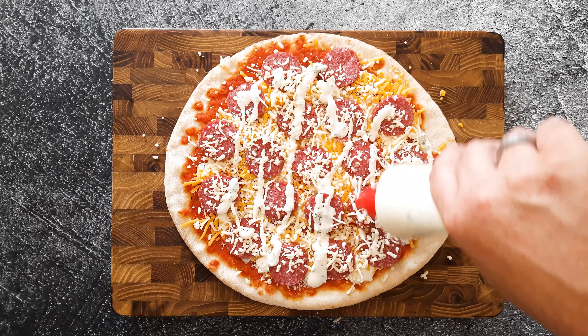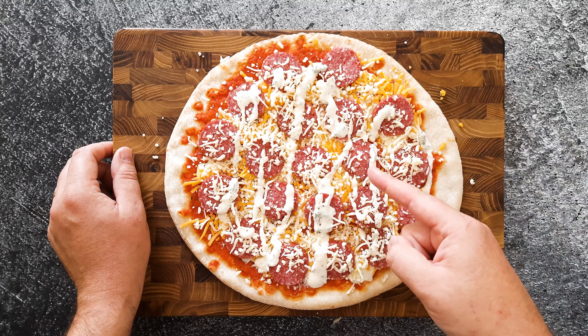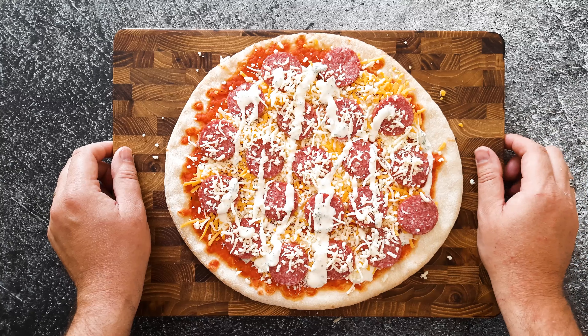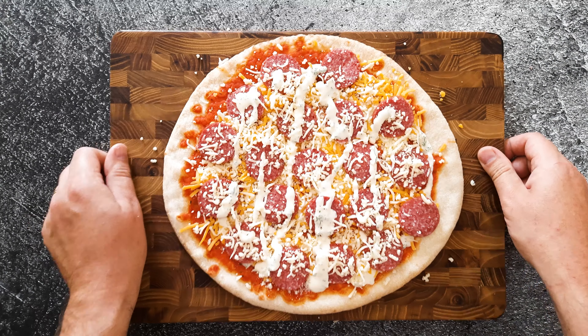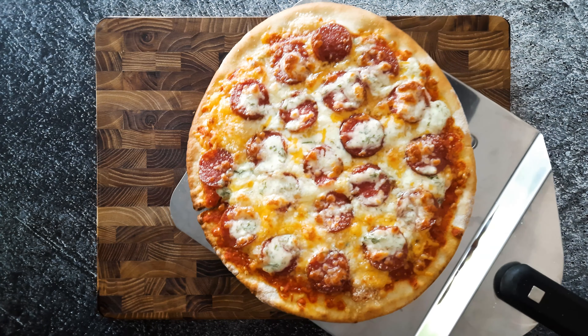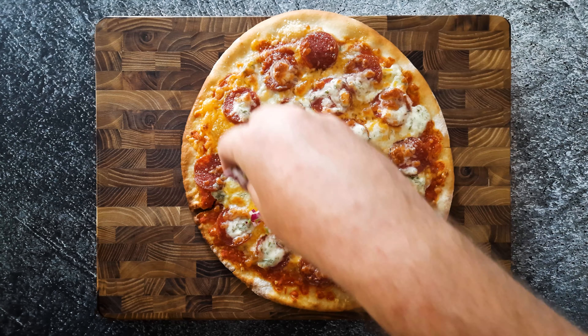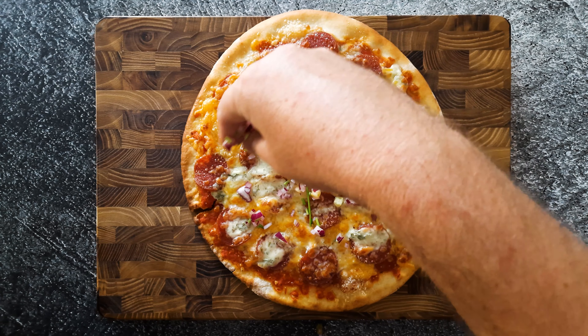And to finish it before the oven, some extra garlic dill sauce. It will go in the oven for about 12 to 15 minutes on 200 degrees, or until it's beautiful golden brown. Now look at that cheesy salami pizza.